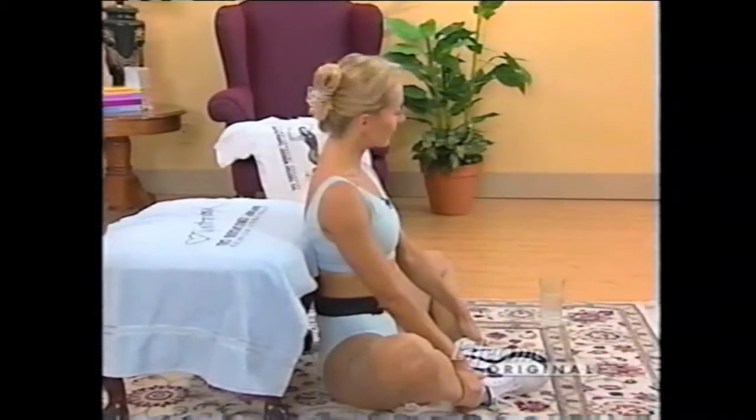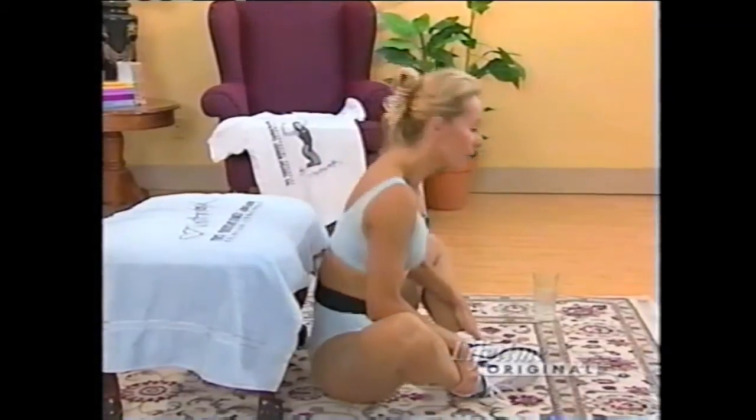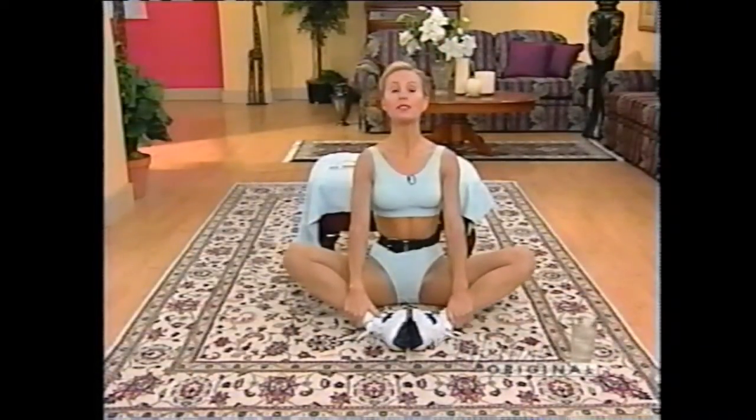If you are frustrated with your diet at this point and ready to give up, please don't. Remember, no more than one to two pounds per week should you lose. If you're losing more, chances are it's water and muscle tissue — and you do not want to lose muscle tissue. Muscle tissue burns calories more effectively.